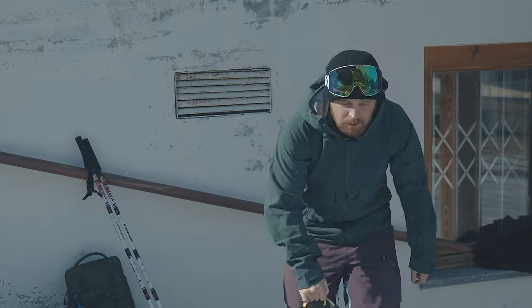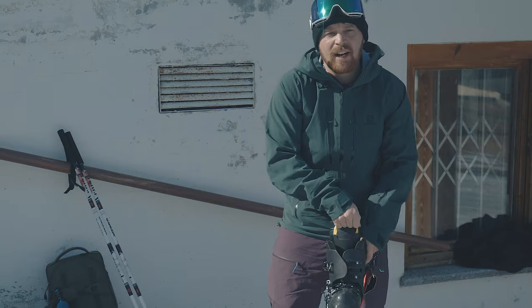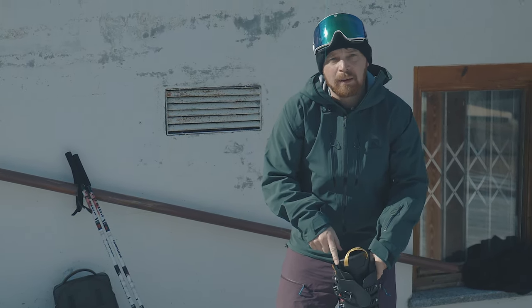Another thing to do is we don't pull the tongue up and forward. This is a carry handle — it's not a handle for you to yank on the tongue. You'll either pull your tongue out or you'll snap this strap.